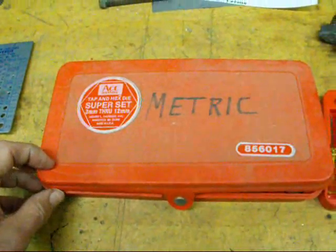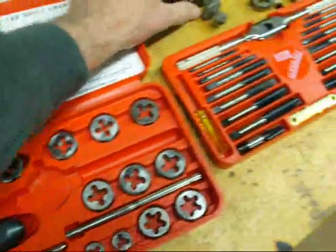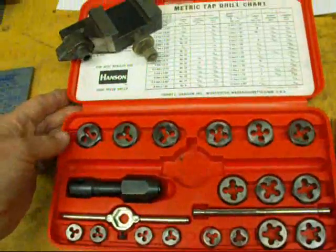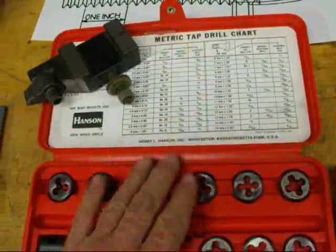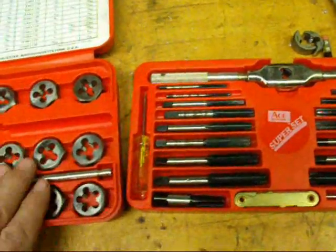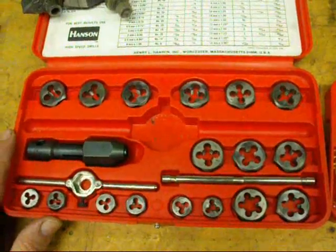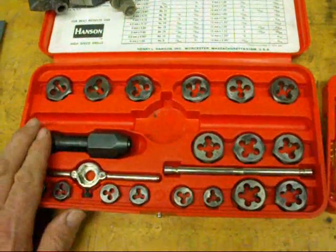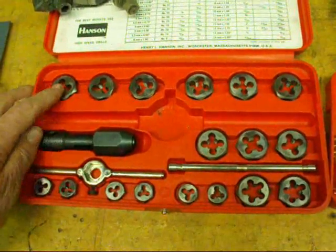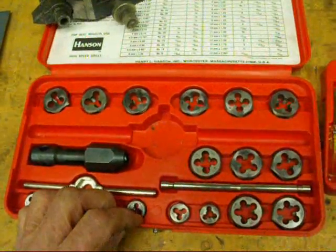The majority of the world is on the metric system — it is we here in America that are the odd ones out. Here is a complete set of metric taps and dies with charts, and sometimes you could just match up your foreign thread with these. General Motors, Caterpillar, and all the multinational companies have really been on the metric system for quite a while, and you'll notice that in regards to what wrenches you need when you work on them.